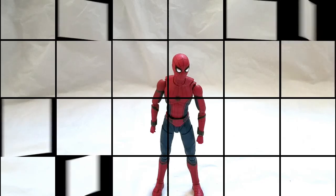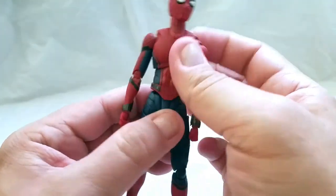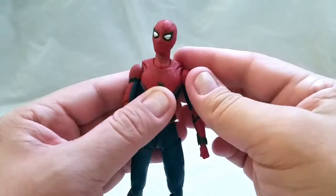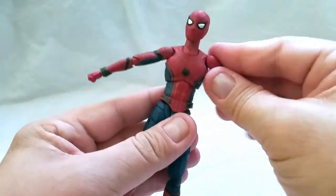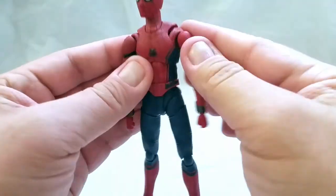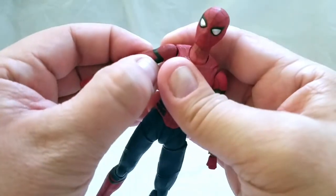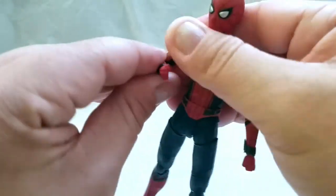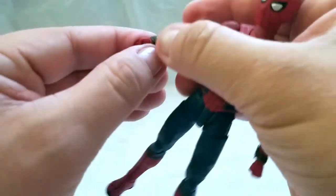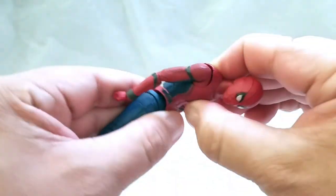Now let's talk about his articulation. For his points of articulation, it kind of looks like a mix of old and new. His neck goes down that far, goes back that far, his head can go all the way around. Arms go out about that much only, and that's a bit weird considering it's Spider-Man. He does have this wacky butterfly joint in there, though mine looks to be a little bit weird on the left. No bicep swivel, which is a bit weird. But he does have a cool double-jointed elbow, as well as a turn on the forearm. He does have hinged wrists.